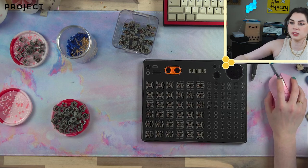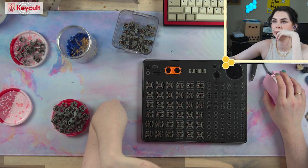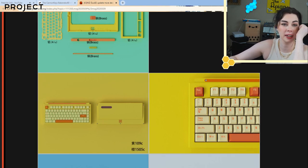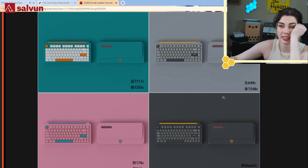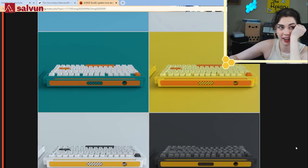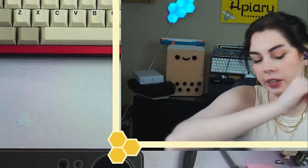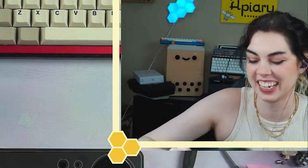The Topre board is from NiZ — it's the NiZ Duo 82. The Piggy 60 is so cute, I'm crazy excited for that. You guys know I bought a Bear; I'm sad I didn't get to it. As for using gun oil to bag-lube springs — you could use melted butter to bag-lube springs, it doesn't mean it's a good idea.